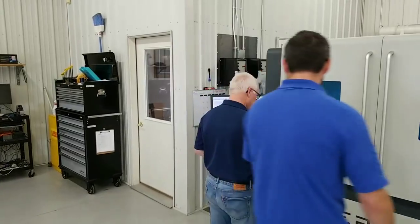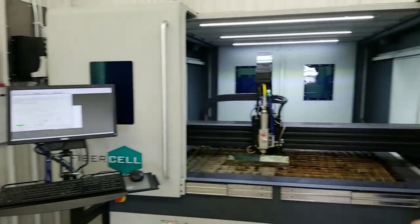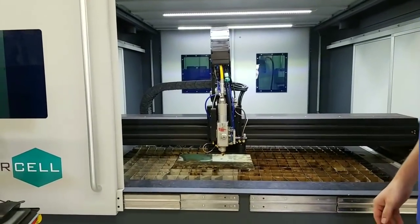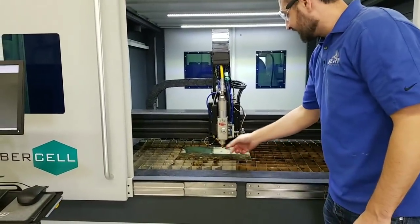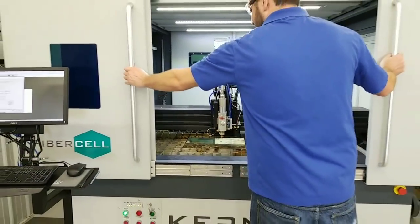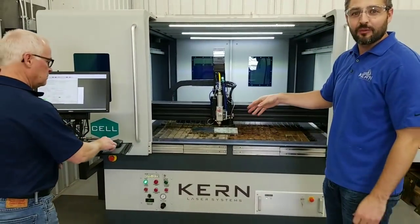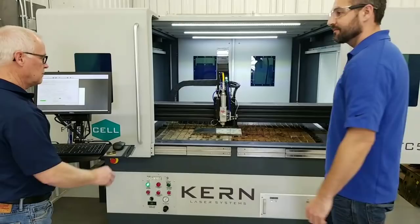We're going to turn it on now. You cannot fire this laser with the enclosure open - the fibers have to be enclosed. We've got the gas, the height follower, and nice sliding doors to keep the cutting going. We'll try to watch it cut through the window.